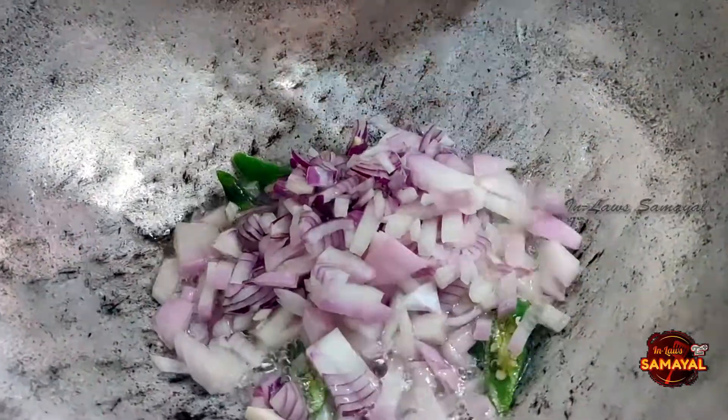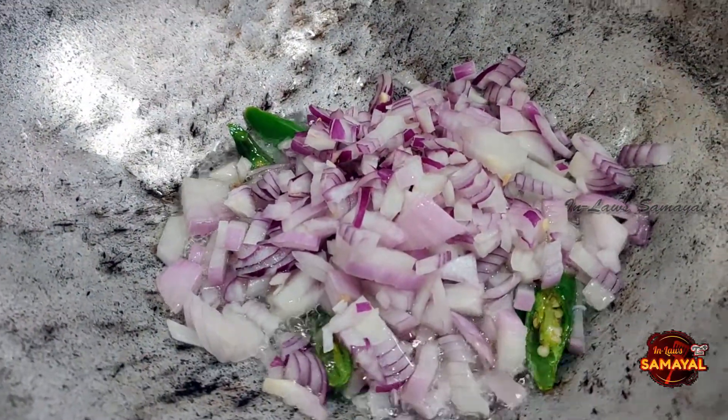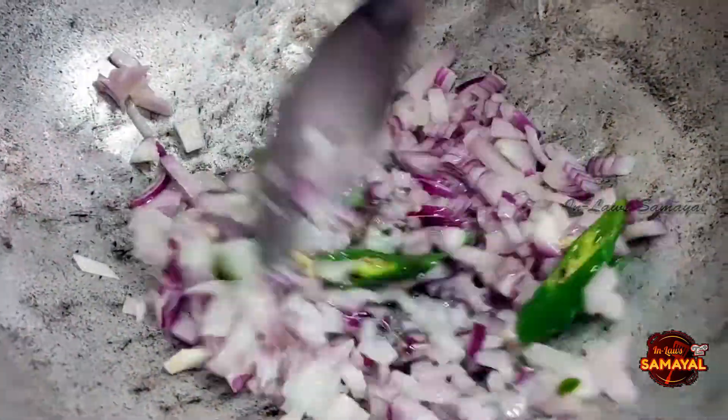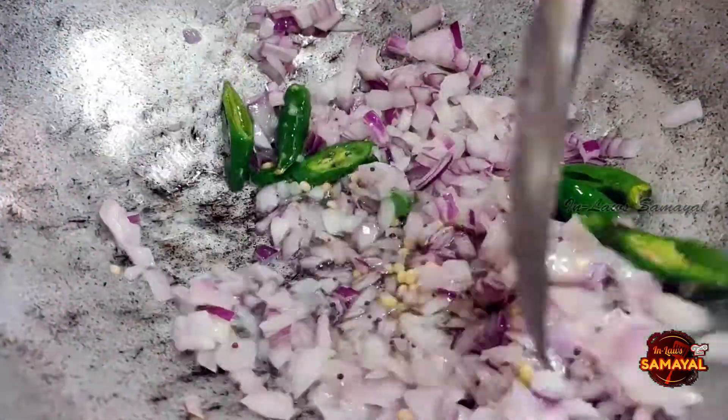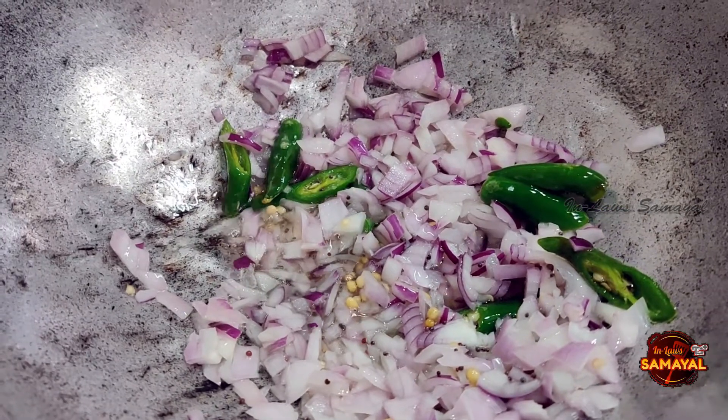The rice will boil for a while. We will put the rice in it. The rice will be bubbled, and then put the rice in. It will be prepared.